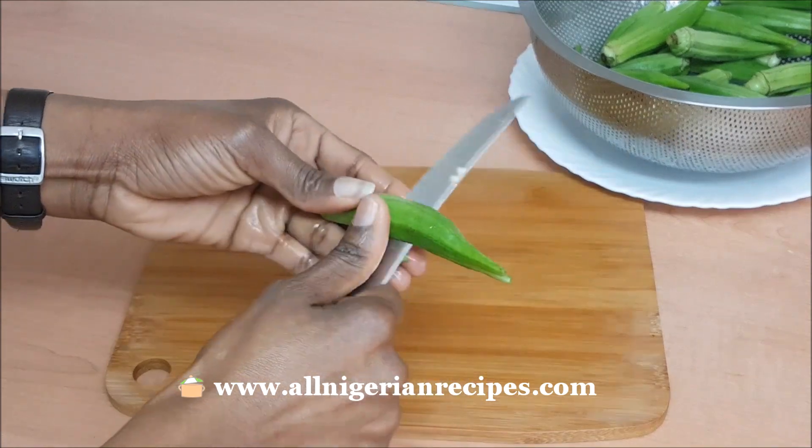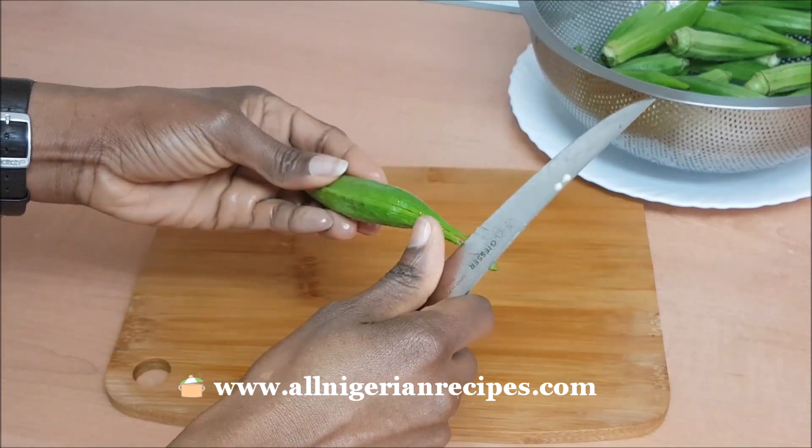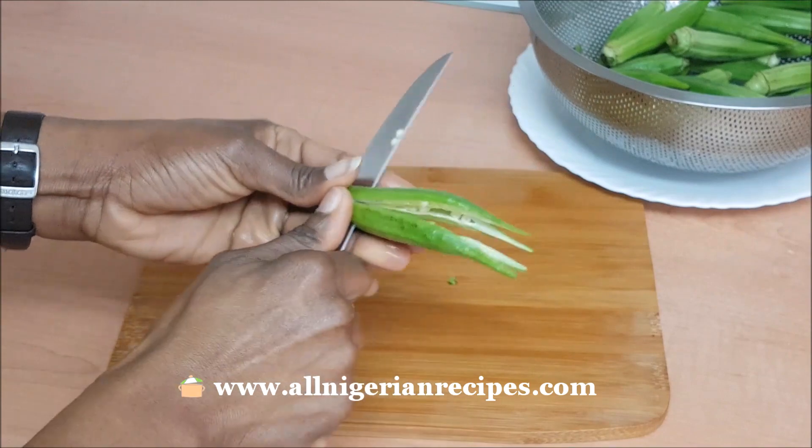Normally, this is how we cut okra — one by one. But to speed up the process, I batch-cut them.